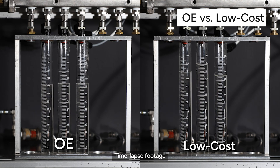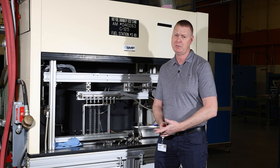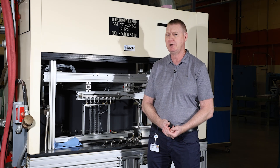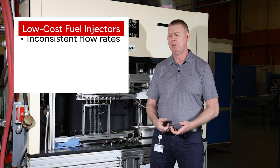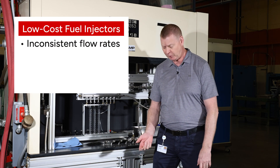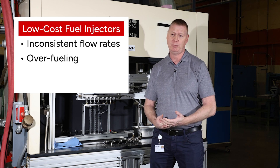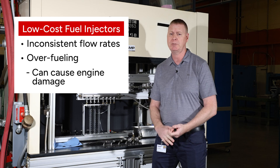In this case, what this means is you're getting very inconsistent fuel injector performance from these injectors. Your car is not going to run properly because, as intended, all injectors are supposed to meter fuel at the same rate. They're overfueling, so you're going to see poor fuel economy, you're going to see rough running, and it may result in engine damage.